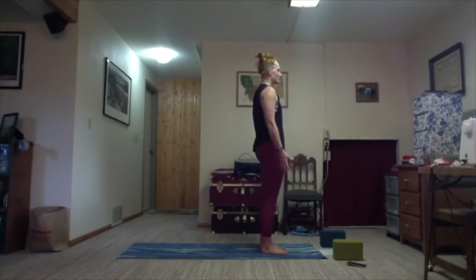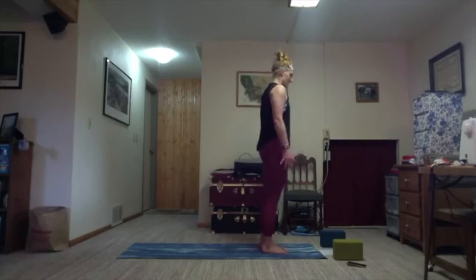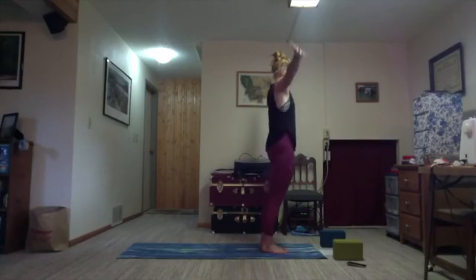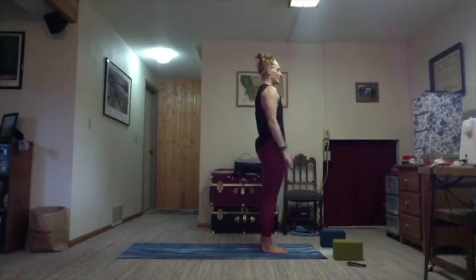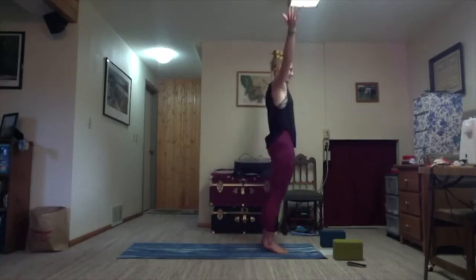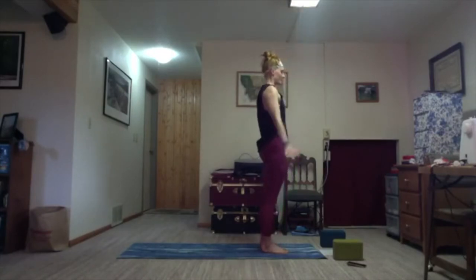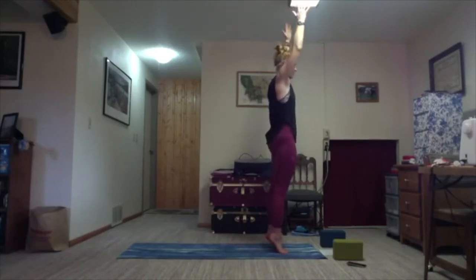Take a round of breath. Find stillness, find balance in your feet. We'll warm up our toes a little bit. On the inhale, arms reach towards the sky and we lift the heels. Exhale, bring it down. Twice more — inhale, lift; exhale, down. Last time — inhale, lift and hold here. The crown of your head is moving in the opposite direction of your feet. One more round of breath.